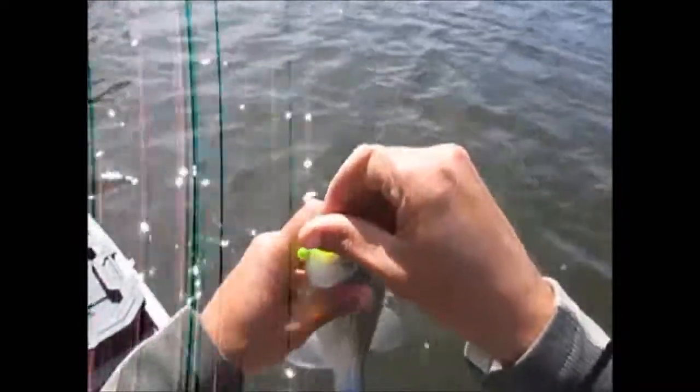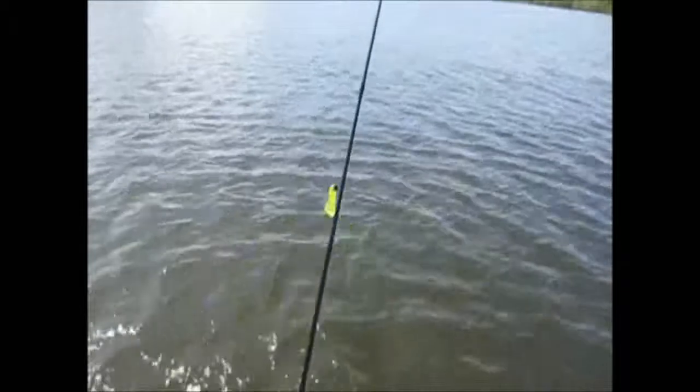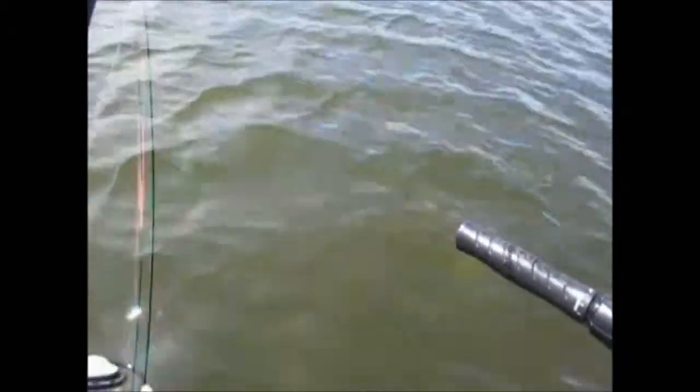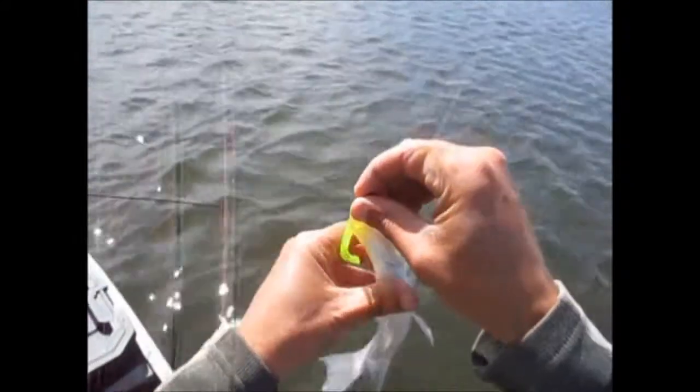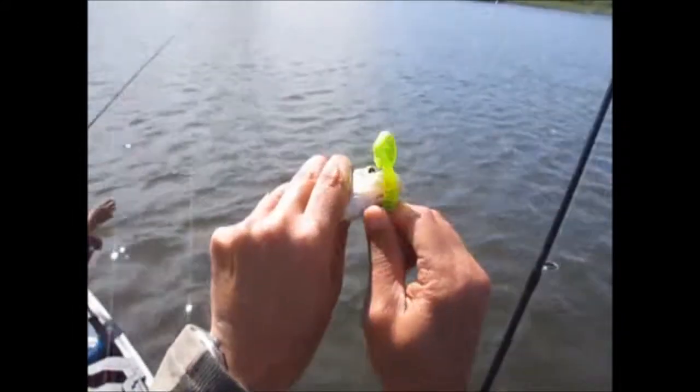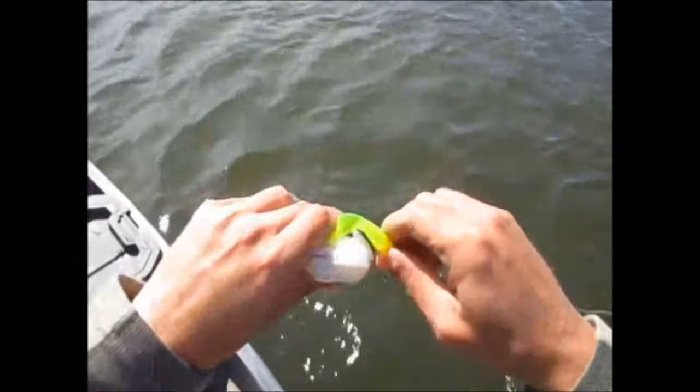We have totally blasted our record of doubles, and we're about to blast our record for fish in one day. Definitely doesn't get boring here, does it? This one's missing half its tail now. I had one on that whole time and didn't even know it. I just let it sit there. They're both small — like 15 or more. He's bleeding already.